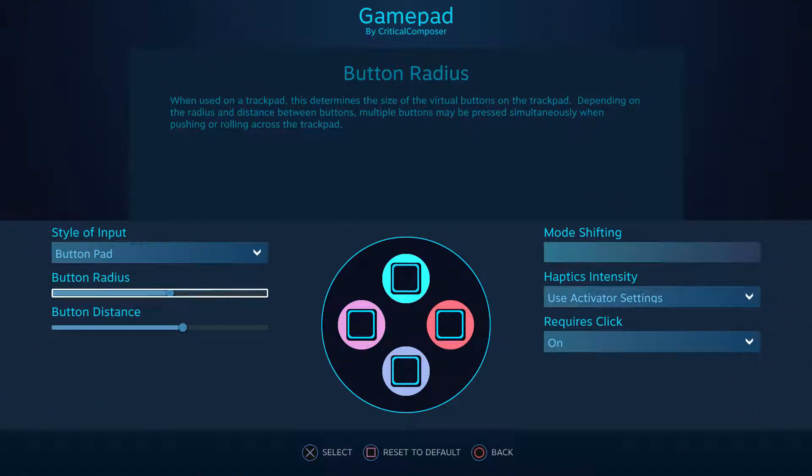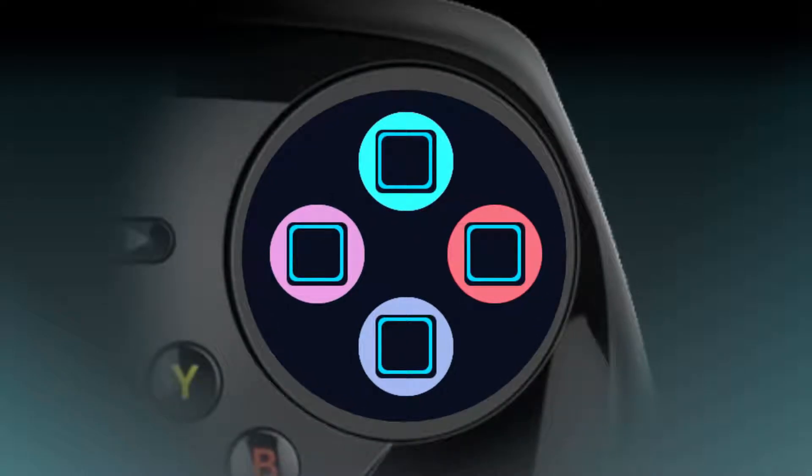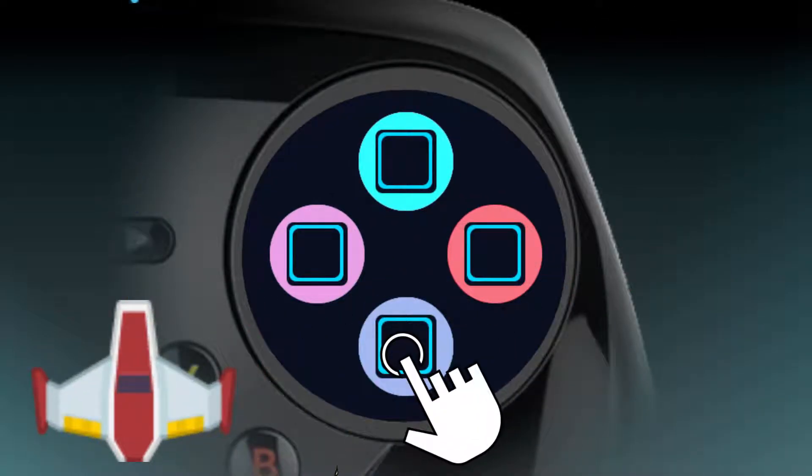On the left, we have button radius and button distance. These settings help to adjust the overlap and dead zones of the activation areas — the sections of the pad that will trigger a binding.